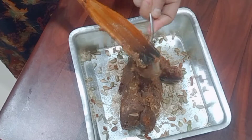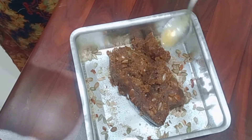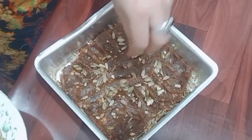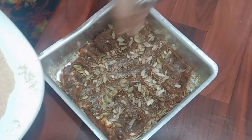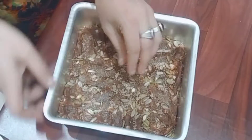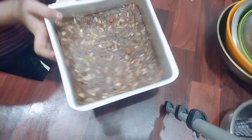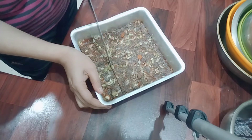Then we put some drops of ghee on it and place dry fruits on top. We spread it with our fingers and press it to the other side, spreading it well across the whole mold. Now we set it aside for 2 hours, then cut it into pieces.